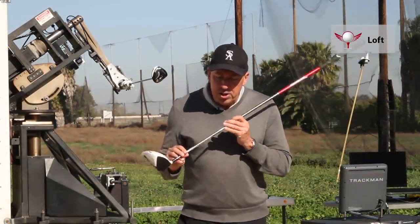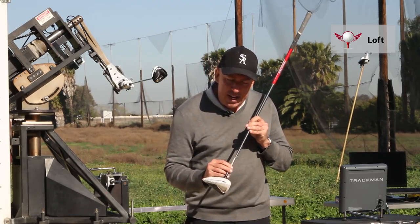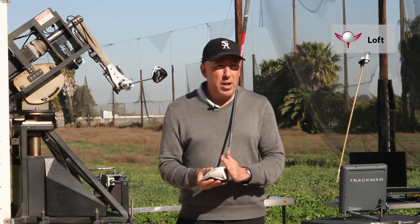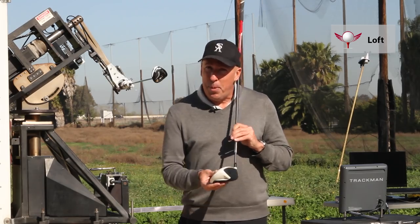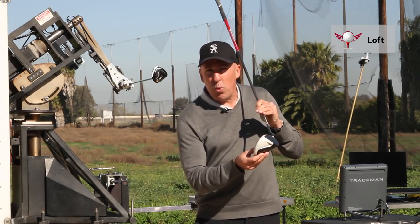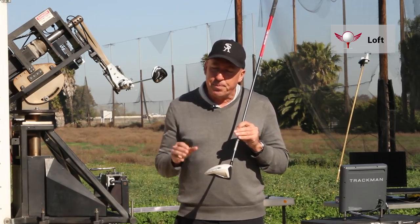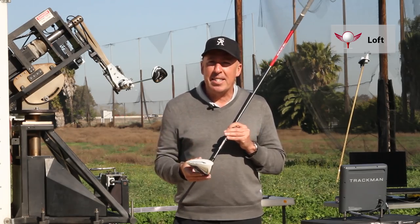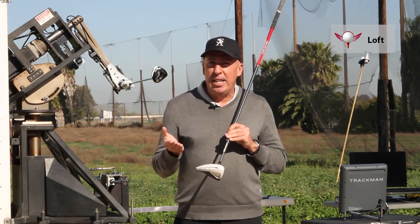Loft is also a function of swing path and attack angle. If you have an outside-in or a negative attack angle, you want as much loft as possible. If you have an inside-out or a positive attack angle, you want less loft because your swing arc is actually helping you maximize that launch.